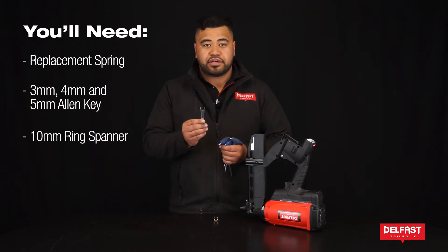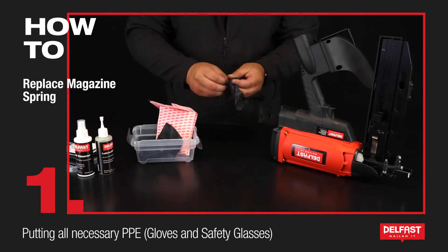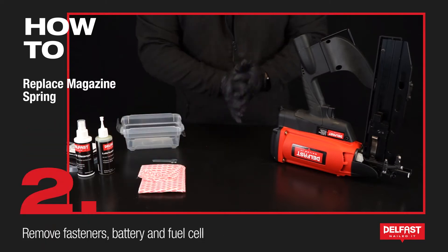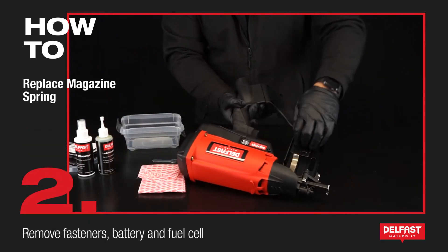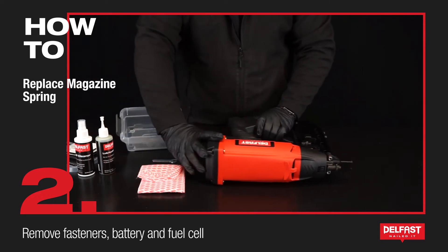If you have a cleaning kit you will have a 10mm ring spanner. First of all we want to put on necessary PPE. Next we want to take out all the fastenings in the tool, and remove the battery as well as gas.